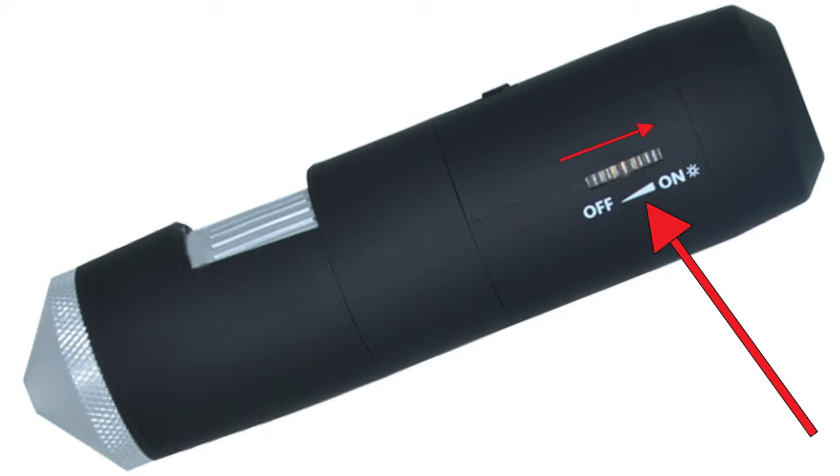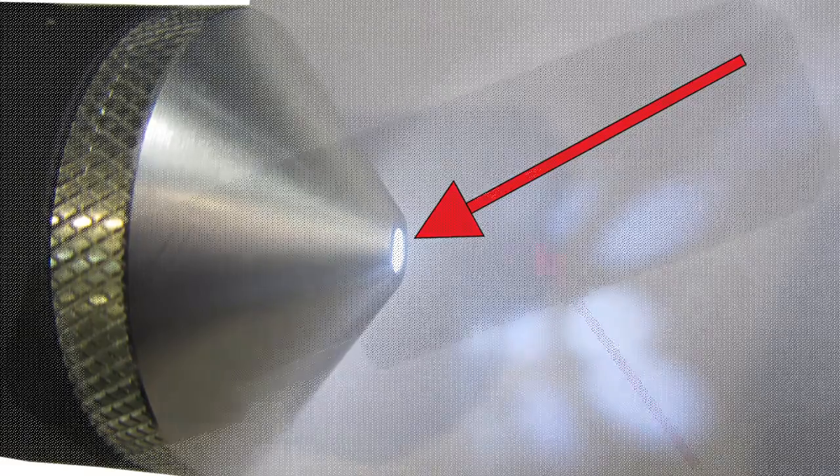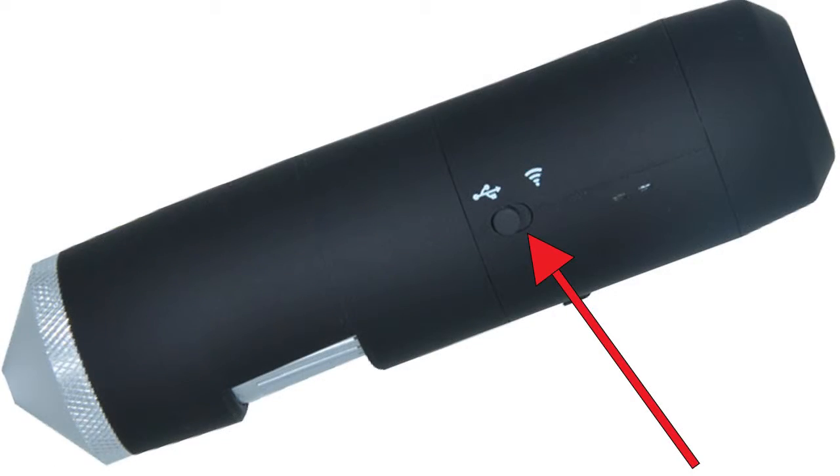Now I will show you how to get started with your Wi-Fi microscope. First you need to switch on your scope — this is the on/off switch. Roll it upwards till you hear a click sound and set it to full brightness. As you can see, your LED lights have come on.